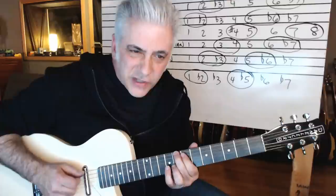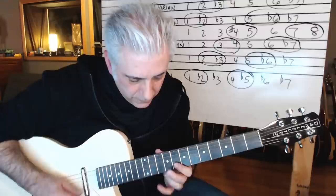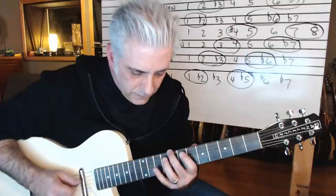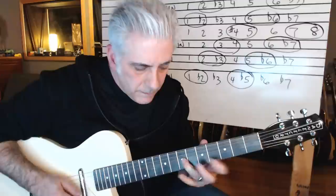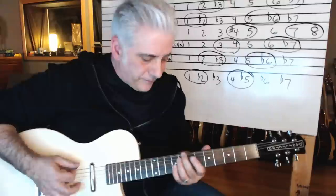Beautiful sound right there — it's Lydian. Aeolian, one of my favorites. So I have my one and then five and flat six, and then two and flat three — beautiful. One, five, flat six.